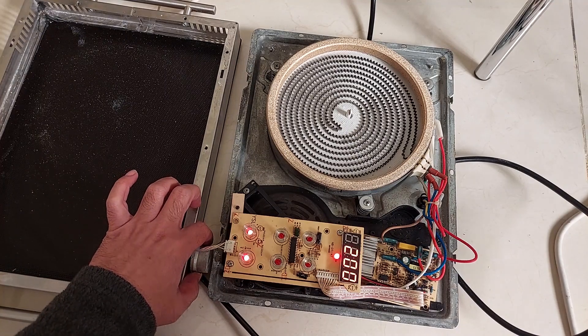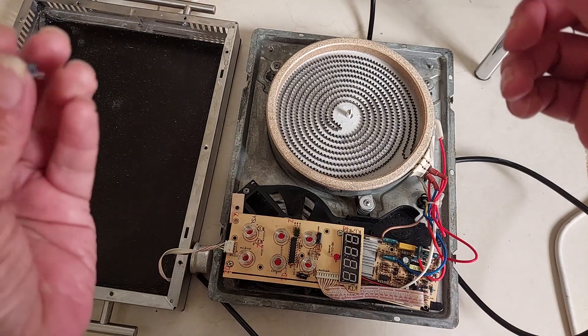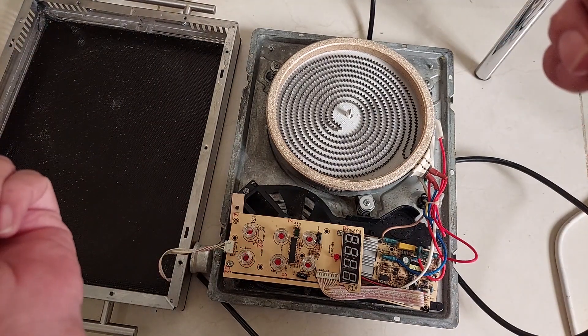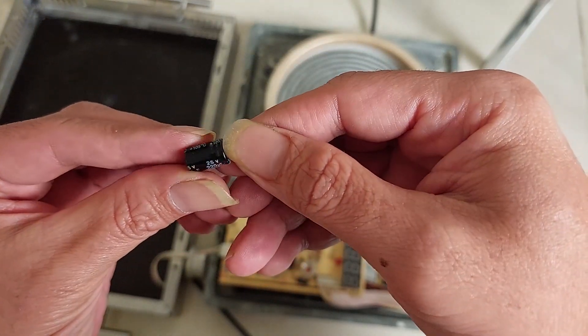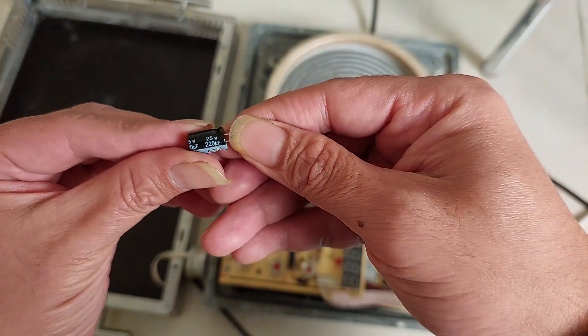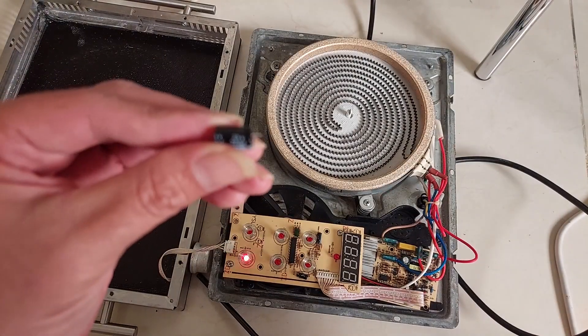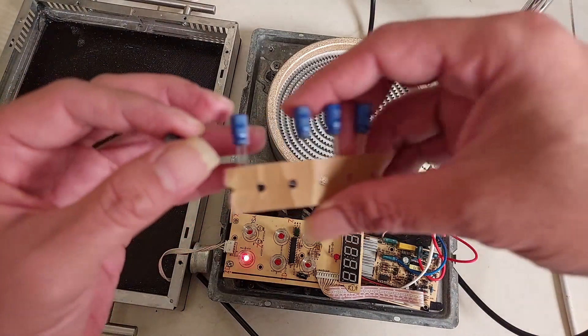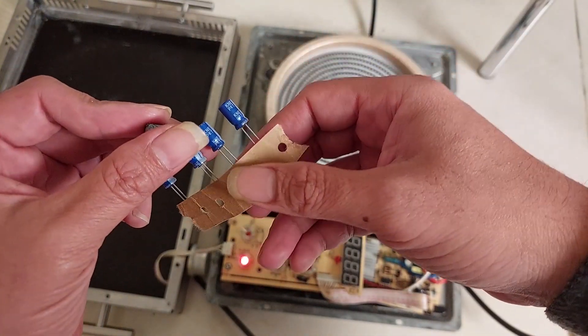The E3 error is now gone — the machine is working! This machine is working again; it's not showing the E3 error anymore after replacing the capacitor — 220 micro farad, 25 volts.